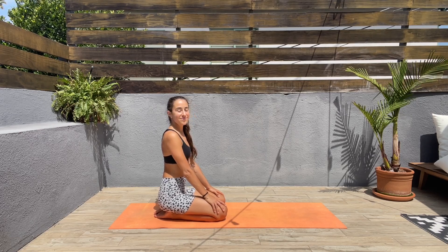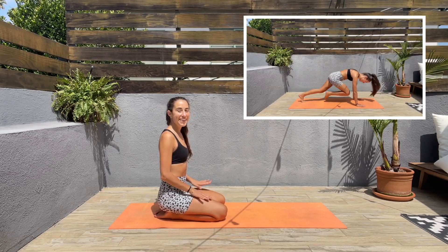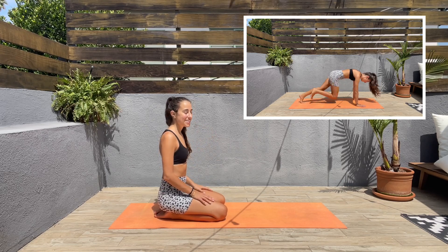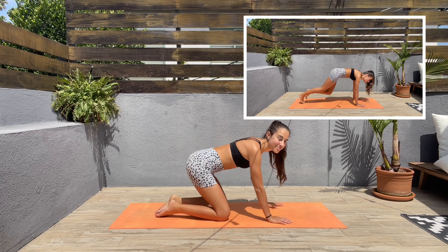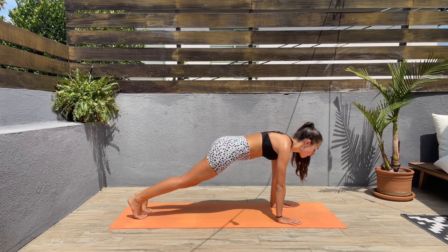Hey guys, thank you so much for joining me today in this get ripped abs workout. I hope you enjoy it and without further ado we'll get started. We'll be starting with mountain climbers, so let's get ready.